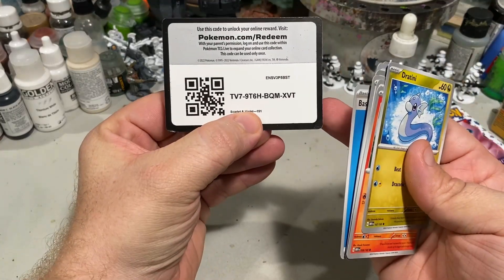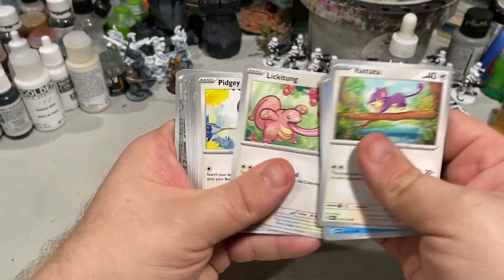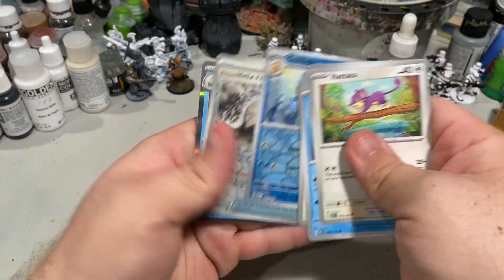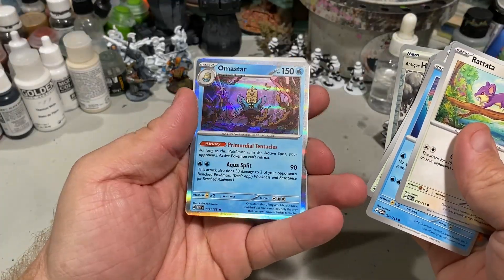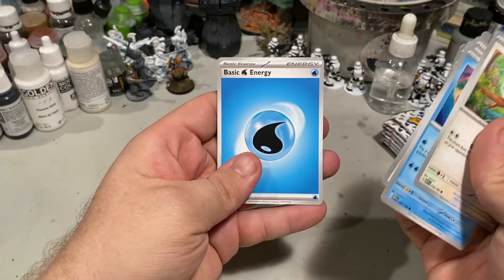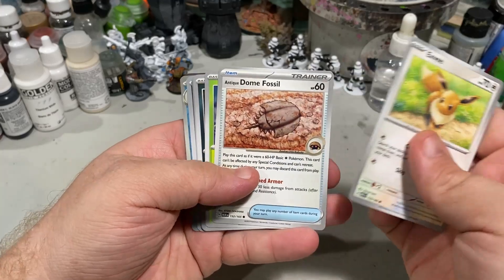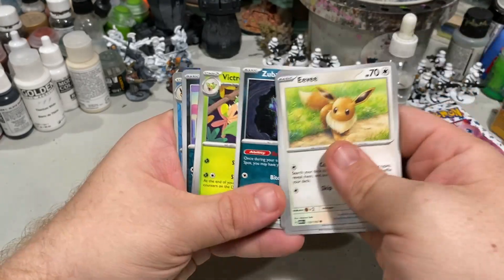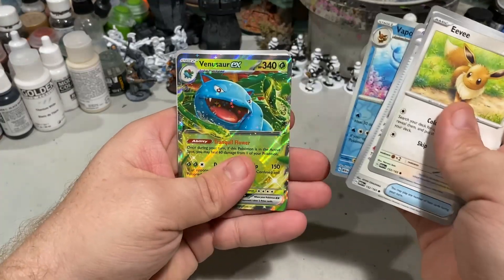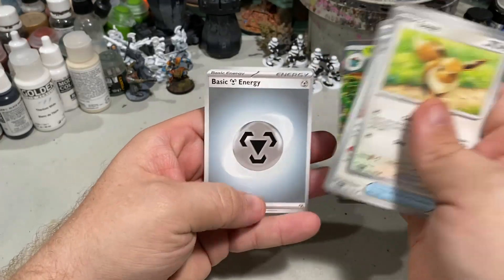And here's our first code card. Oh, I love that Squirtle. A lot of the cards where the Pokemon are in motion, I really like. I remember when they started doing that artwork — that's a cool one. Got our basic energy. Lots of fossils in this set. Coughing. Hey! I love that Venusaur — that's really cool. I like that full art. And our basic energy.